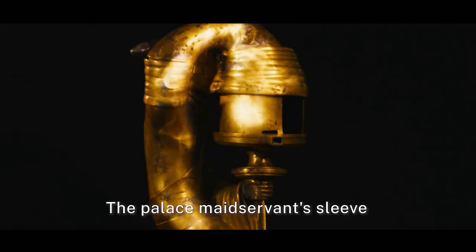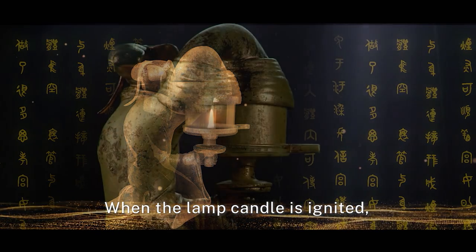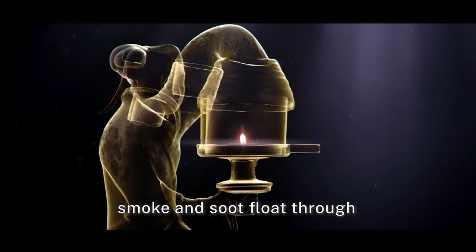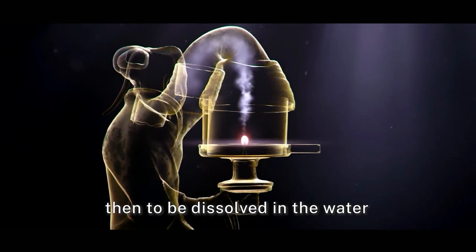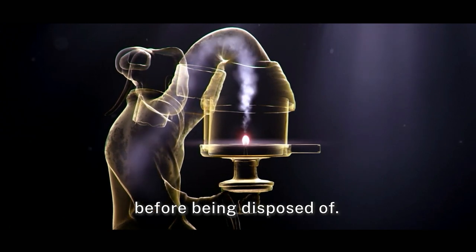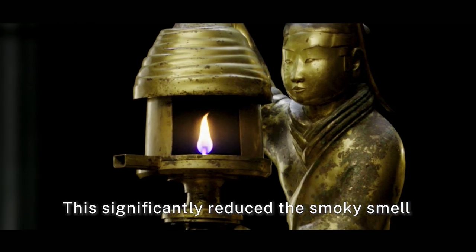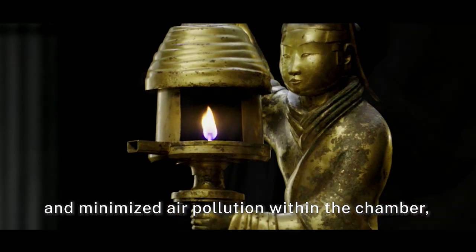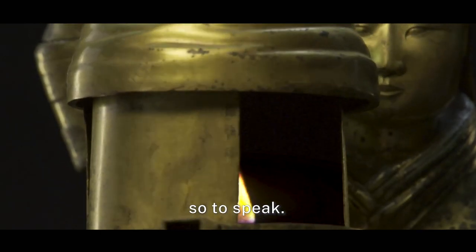The palace maidservant's sleeve is ingeniously attached to her body to form a chimney. When the lamp candle is ignited, smoke and soot float through the maidservant's sleeve into her body, then to be dissolved in the water at the base of the palace lamp before being disposed of. This significantly reduced the smoky smell and minimized air pollution within the chamber, acting as an air purifier of the Western Han Dynasty, so to speak.